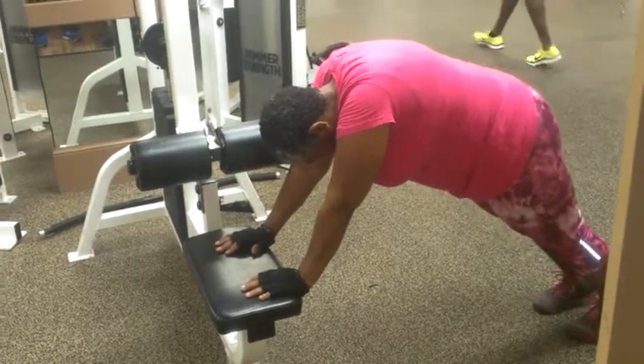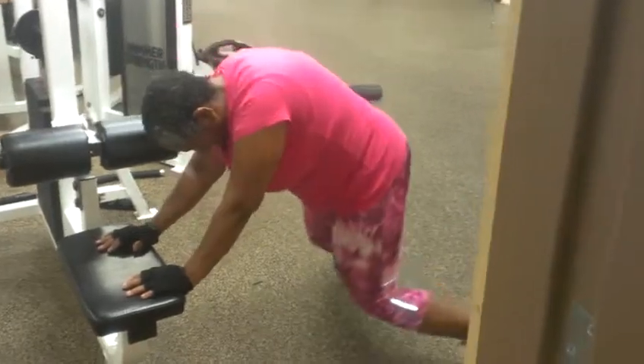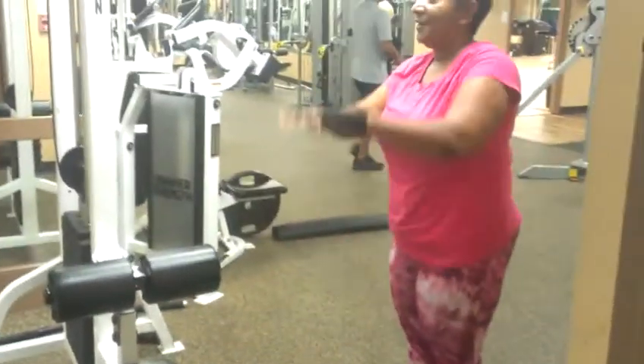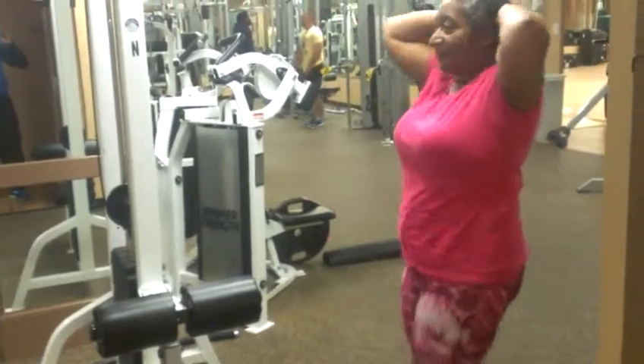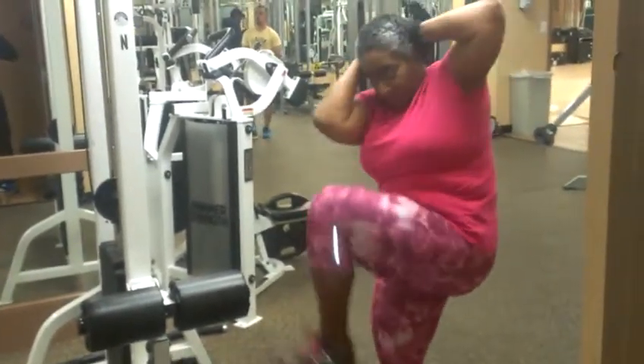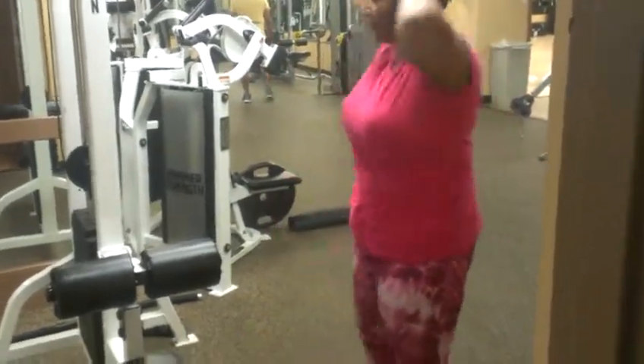Okay, so this will be the last one coming up. One, two, three. That's number four. Taking them up top. There it is. Get that sweat. Calorie burner. That's number two. We working. That's three. Last one. That's all of them.